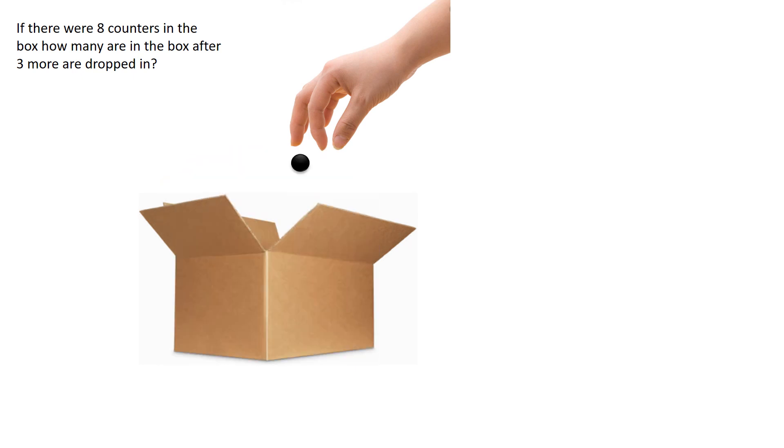If there are eight counters in the box, how many are in the box after three more are dropped in?